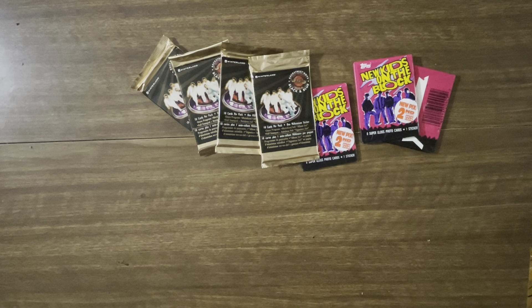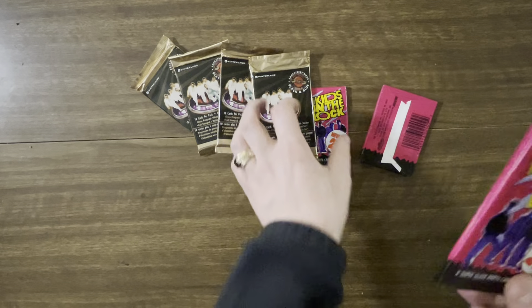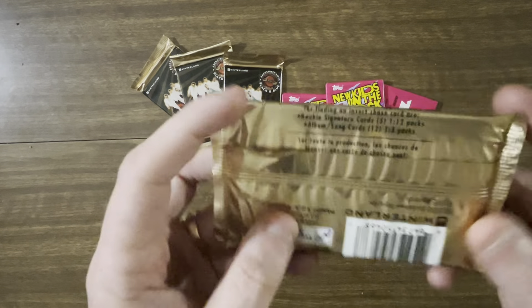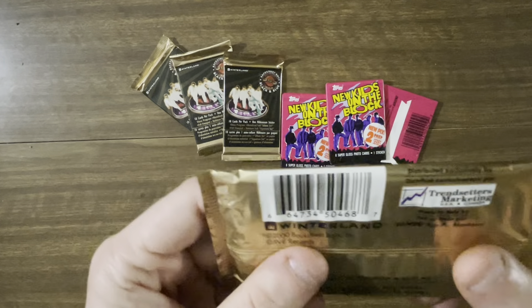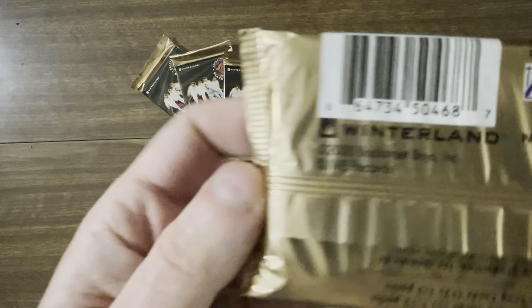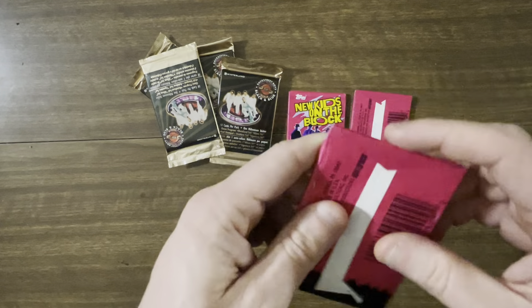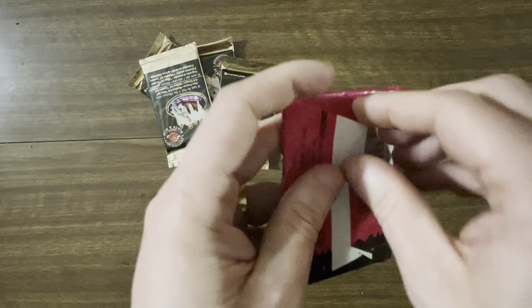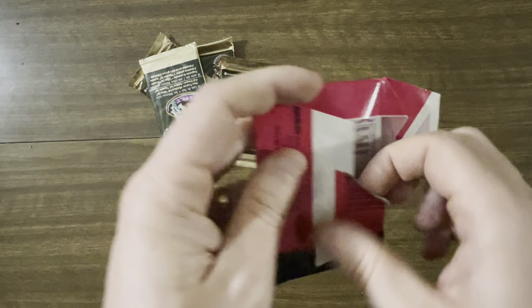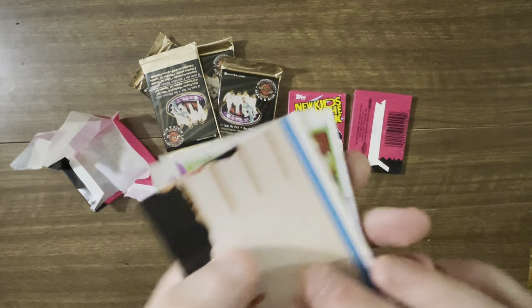So this is Boy Band cards today, and we're going to be starting with the New Kids on the Block, because these ones I think are going to be less interesting and lower quality. What is the year on these ones? Two thousand. Okay, so actually these are going to be like probably a higher quality card. So let's start with these — ten years apart. Wax wraps, and this one's actually got some glue on it. It's not like a standard wax wrap that just falls apart.